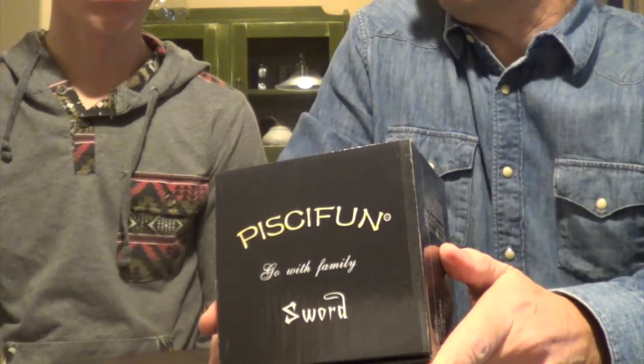Hi and welcome to Fly Fish TX. I am Fishy Bee and I'm Knuckles. Today we are doing a product review for a company called Pescafun. They reached out to us a couple of weeks ago on the Texas Fishing Forum and asked if we had any interest in doing this product review, and of course the answer was yes. So they sent us last week a 9-10 weight Sword Series Fly Reel, and we thought we'd give you our thoughts as we do the unboxing and fill in some information about what we've seen online up to this point.